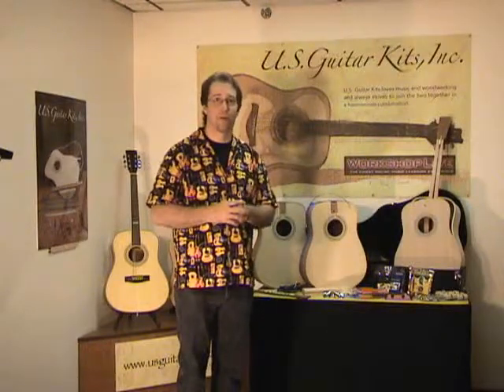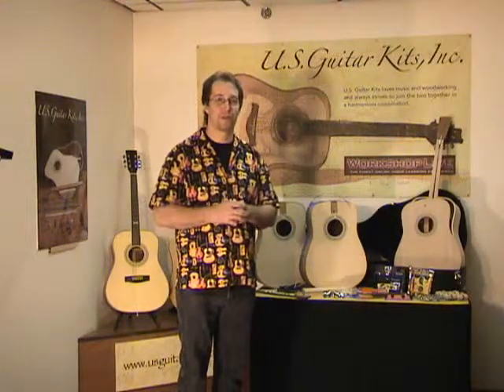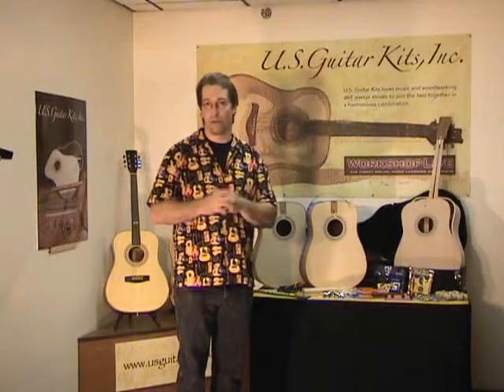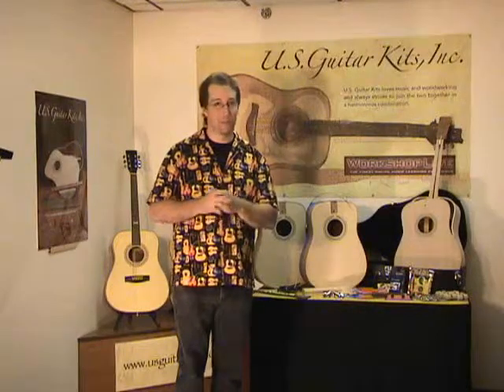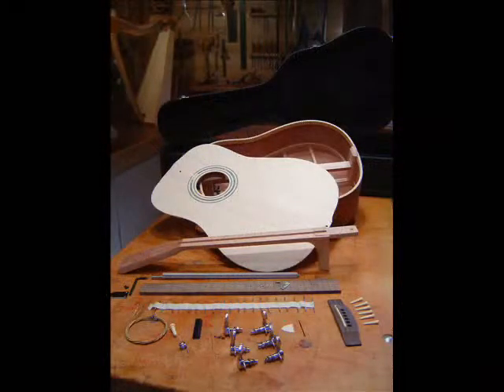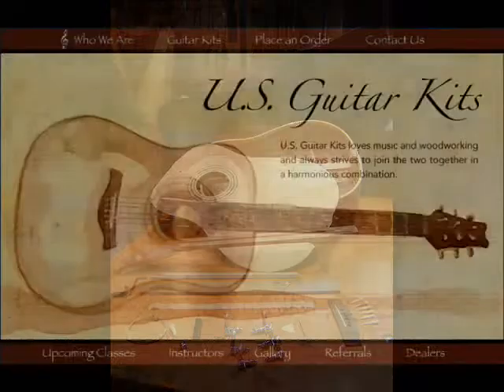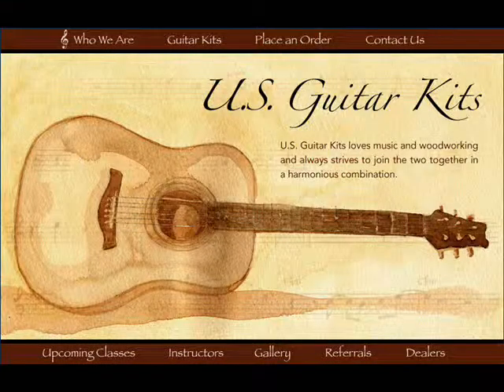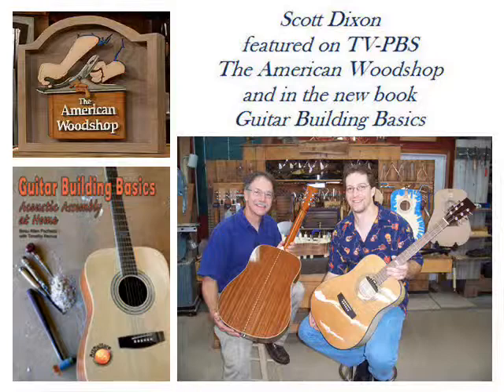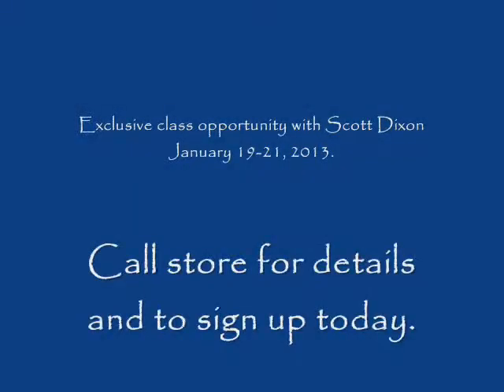I look forward to you being one of my next students, and I can assure you you'll have a great time. Be safe in all your woodworking, have fun playing, keep playing, and rock on. Thanks for taking a few minutes to check out this video and the upcoming class using the guitars from US Guitar Kits. If you've been thinking about building an acoustic guitar but aren't sure where to start, this is a perfect opportunity — check your schedule and give the Woodcraft Store in Ventura a call. Look forward to seeing you real soon. Thanks again.